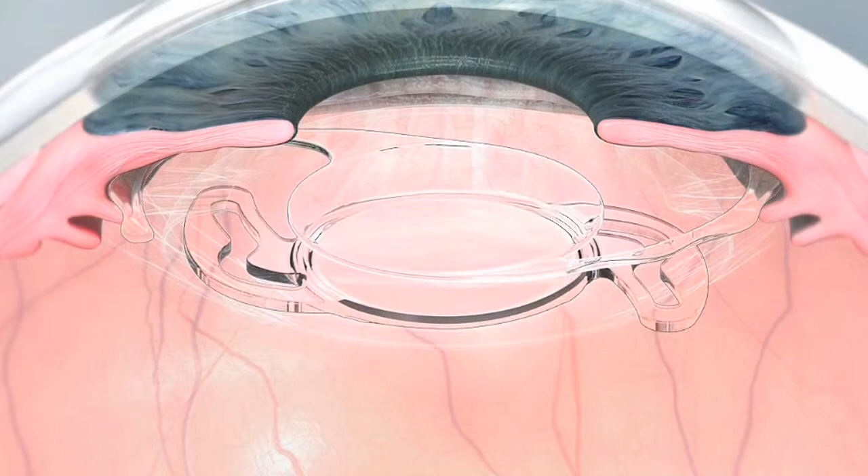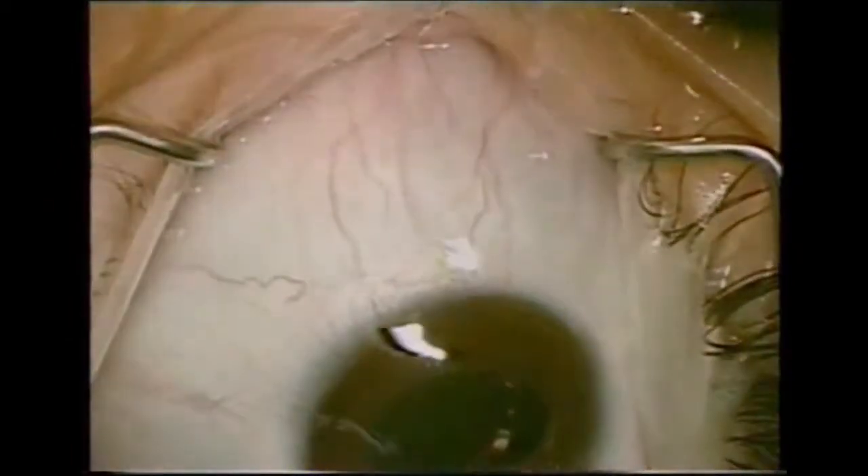The lens has a concave posterior surface that precludes contact between the two materials. The particular benefit of a sulcoflex lens is that the procedure is reversible. So if you correct ametropia, post-op surprises, biometrical surprises, or whatsoever, you have the chance to change the situation. You can explant that lens easily.